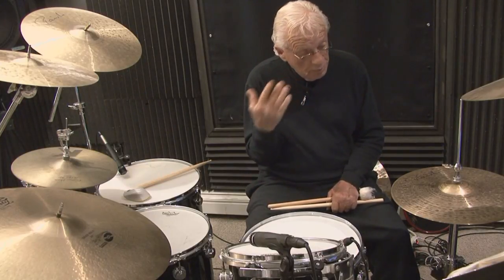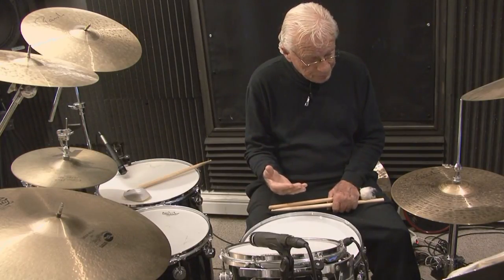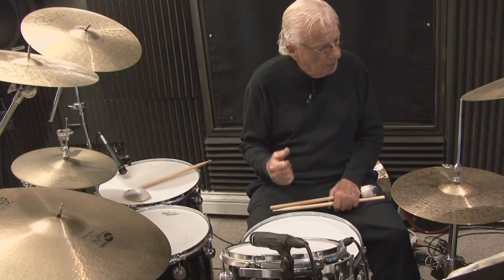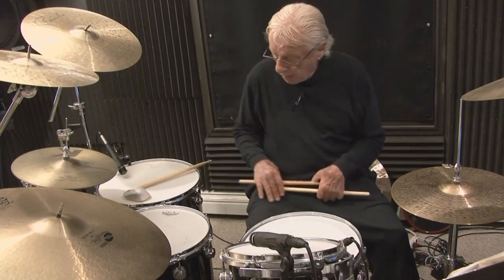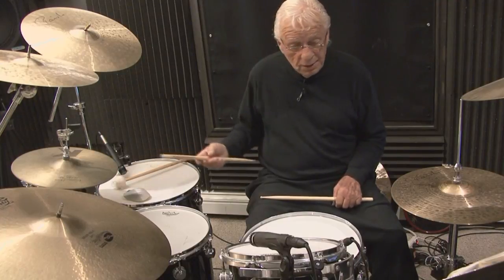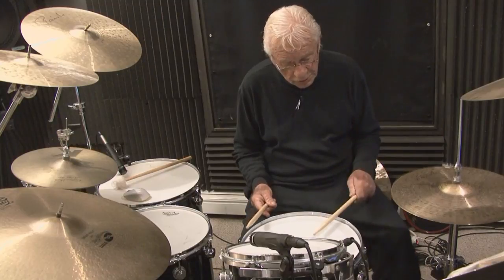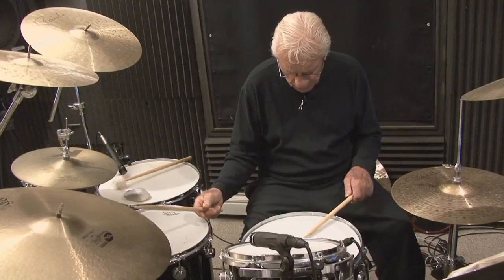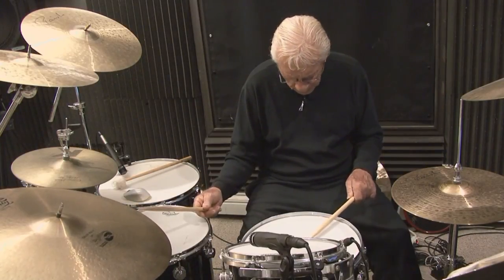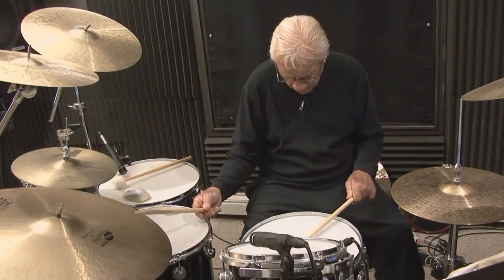That's what we're accustomed to — a piece of cake when you're playing the bass drum on the 1 and the 3. Now we're going to move the bass drum. We're going to maintain the same pattern and move the bass drum to the E of 1 and the E of 3 while the pattern's going on: 1-E-and-da, 2-E-and, 3-E-and-da, 4-and.